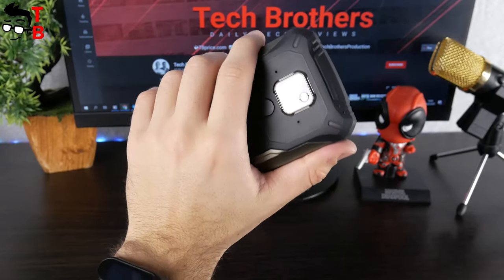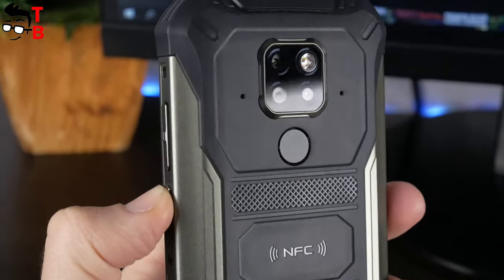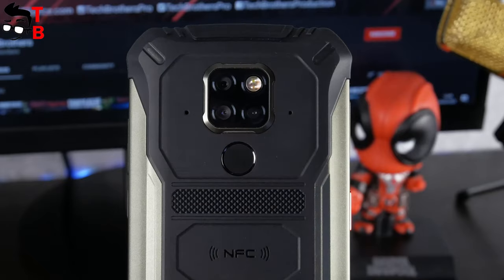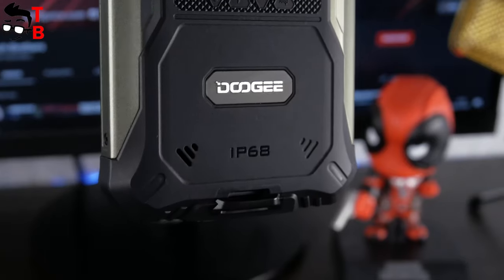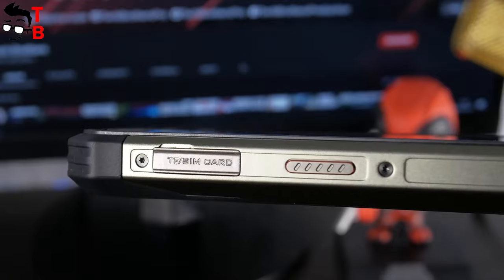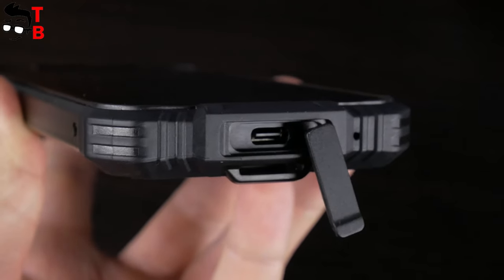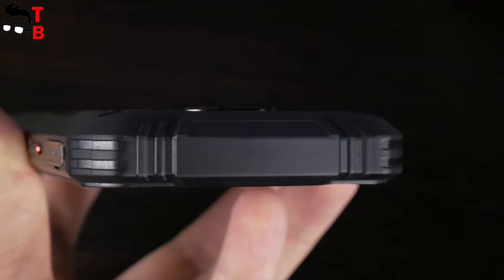Like many other rugged phones, the Doogee S68 Pro has a very interesting design. The back panel, all the corners, as well as the top and bottom, are covered by rubber. The left and right panels are made of metal. On the rear panel, you can see the triple camera, flashlight, and fingerprint reader in the center. There is also a speaker at the bottom. On the left side, we can see the SIM and microSD slot and a multi-function button. On the right side, there is a power button and volume rocker. The USB Type-C port is hidden under a rubber plug. As you can see, the Doogee S68 Pro doesn't have a 3.5mm audio jack.